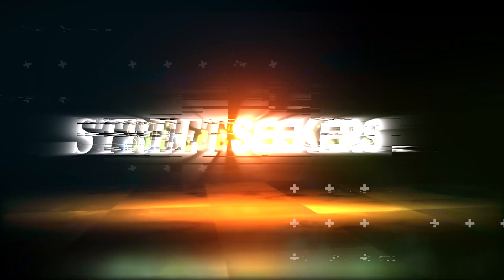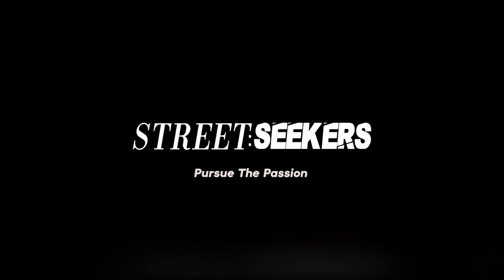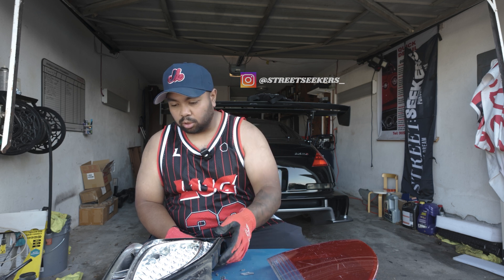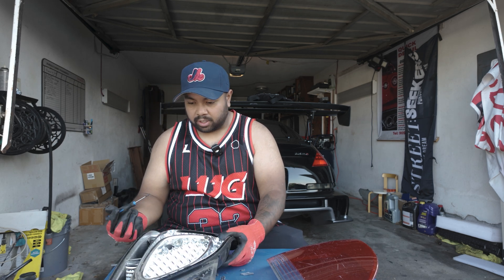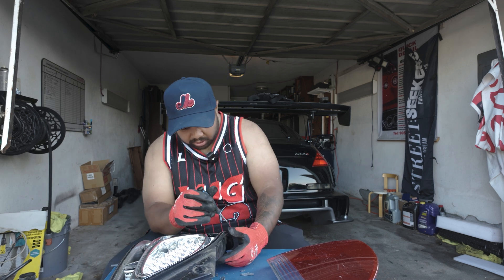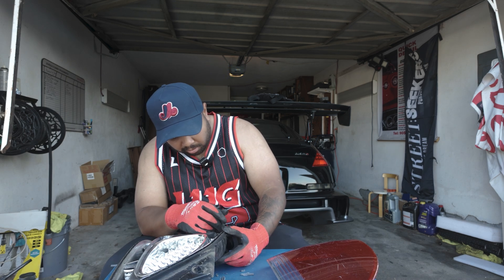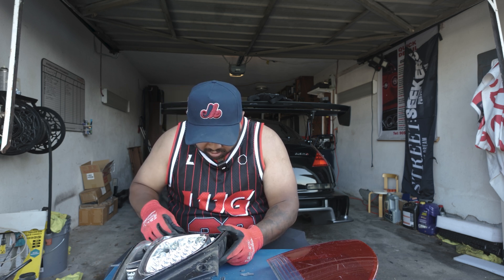The 350Z is finally off the insurance — it's back in storage — because I had to register the Lexus for this year. In Ontario they're doing a new safety system, and I wanted to get the Lexus registered. It was hard to get the car safetied but it's all said and done now, which is good.